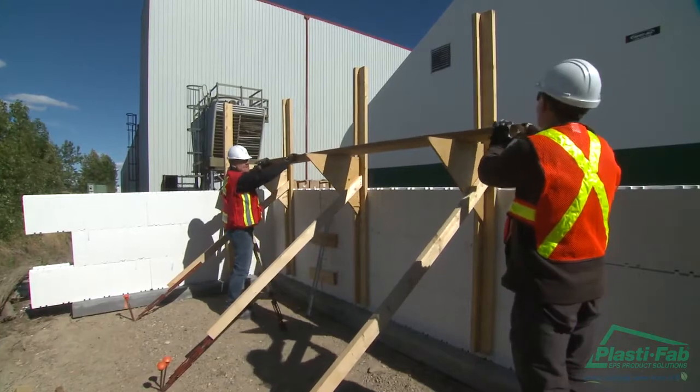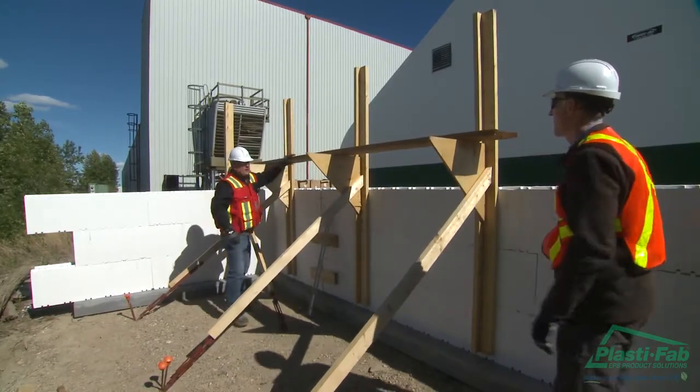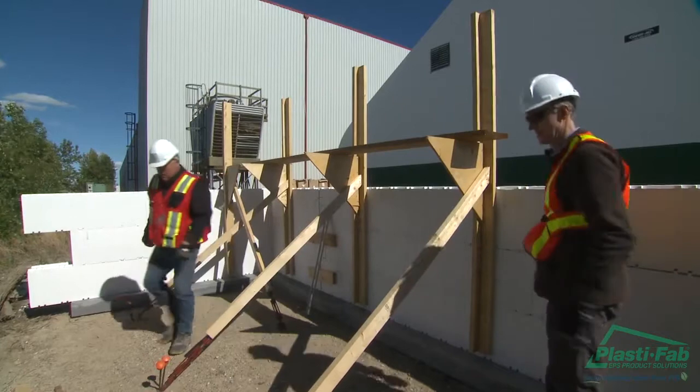Attach scaffold brackets, handrail brackets, or both to the vertical braces. These brackets are usually placed roughly 30 to 36 inches from the finished pour height of the wall, or whatever height constitutes a comfortable working height to place and finish the concrete.